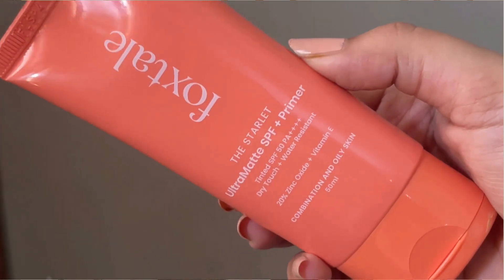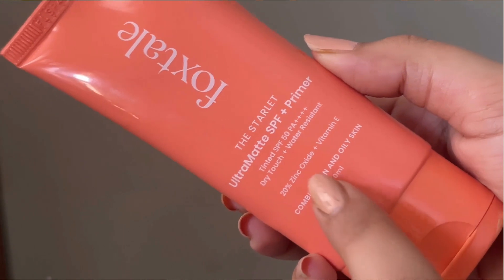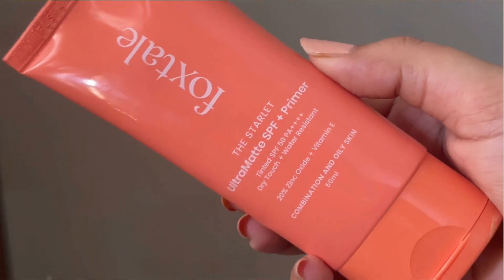Hi everyone, welcome back to my channel. Today I'm going to review the newly launched Foxtail tinted sunscreen. It's SPF 50 plus with a PA++++ rating, which means it has four times plus. It claims to be ultra matte, works as a primer, gives a dry touch finish, is water resistant, and is best for combination to oily skin type.